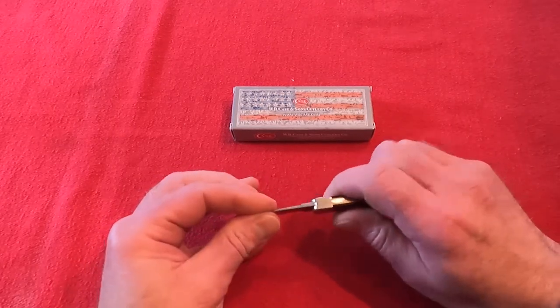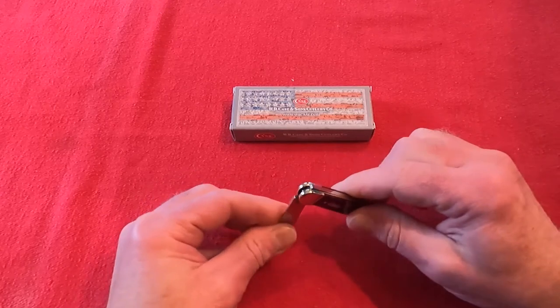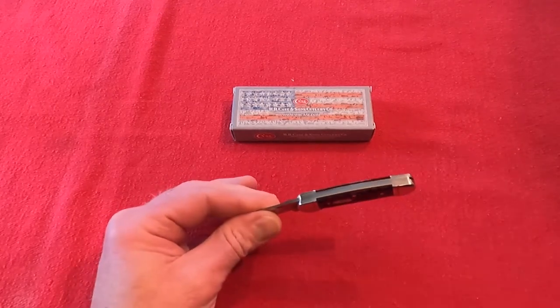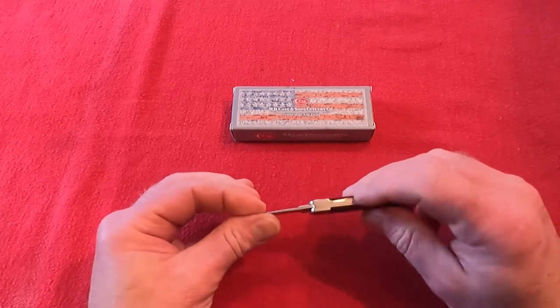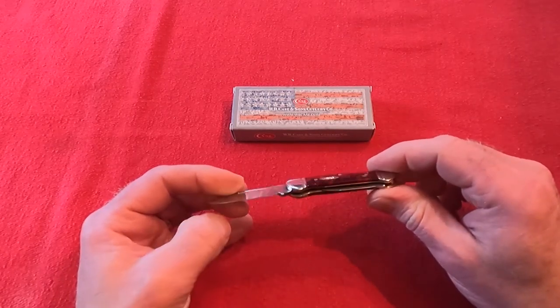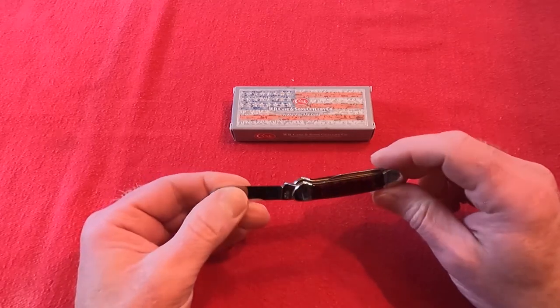It locks up tight. As you can hear with the snap, it really locks up tight with the spring-loaded part in the back. It's not a true lock blade, of course, but it really snaps in pretty tight and holds everything in place.